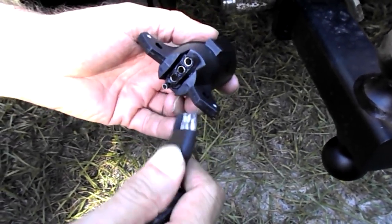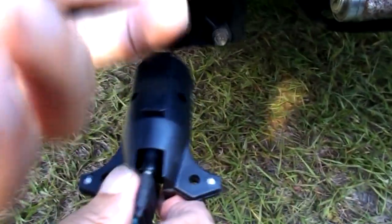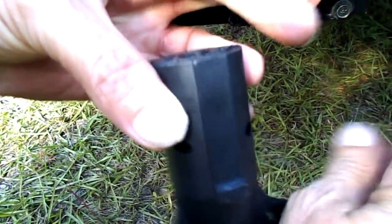You just take your trailer plug — if you have a 4-pin like I do on all my trailers — plug it into the back of this adapter. Go ahead and plug this 7-pin adapter right in. Make sure you line it up. This is the keyway right there; it's at the 12 o'clock position. Once you get that lined up, it'll slide right in there.